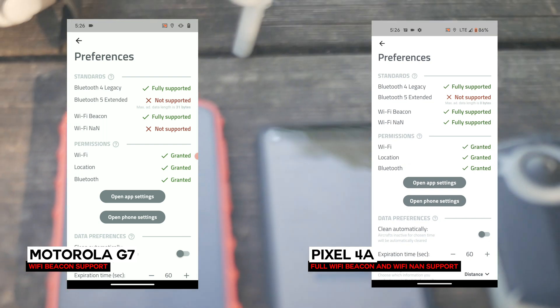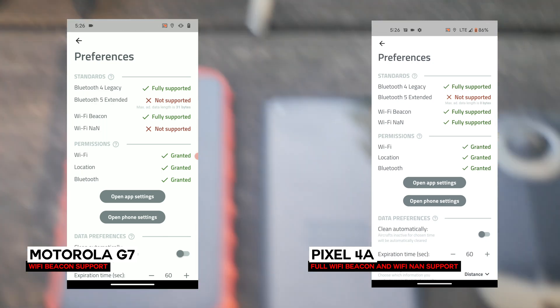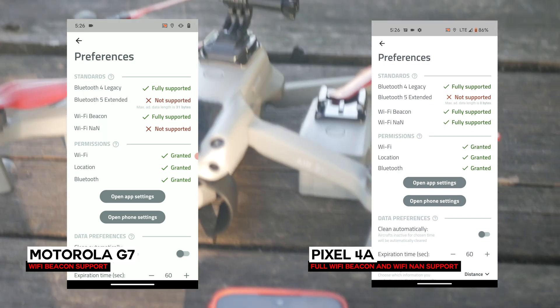We're going to see what it looks like to take off with the Pixel 4a alongside the Air 2S, set it to a hyperlapse, and see if we're able to actually capture any Remote ID beacons while it's in the air. Let's check it out.